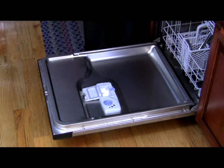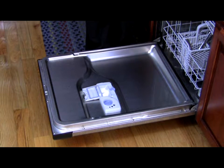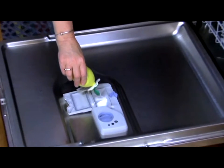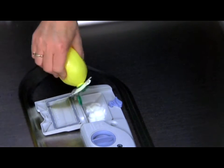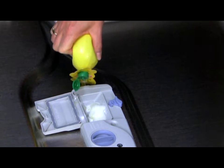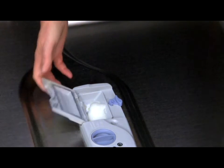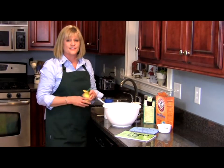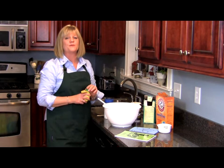And then the second ingredient we're going to put in is a little bit of lemon juice. What this is going to do is actually rinse off and leave everything sparkling clean. Now you're going to see a bubble, and you want to just close that compartment and start your dishwasher. Check it out when it comes out — it's going to be sparkling clean.